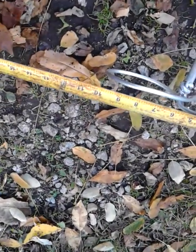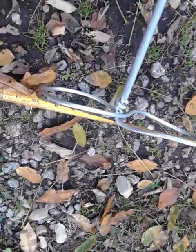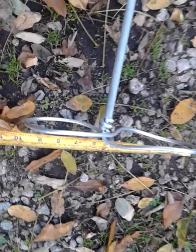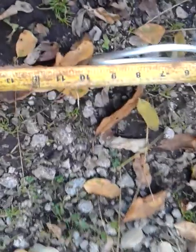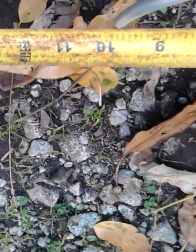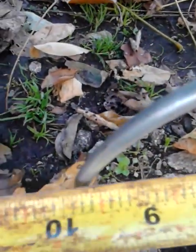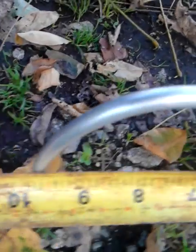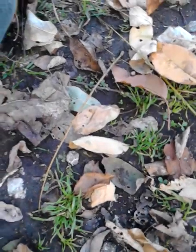I bent some aluminum and made a top for it. From one side to the other of the top, as you can see, is almost 10 inches across — almost 10 inches across. So that would be 9 inches and three-fourths.